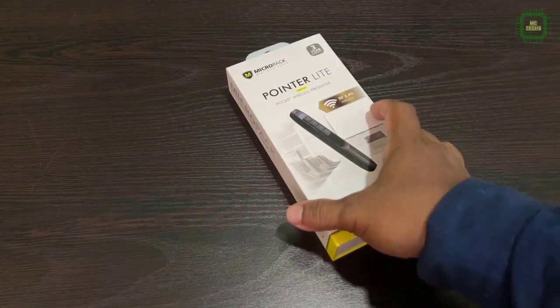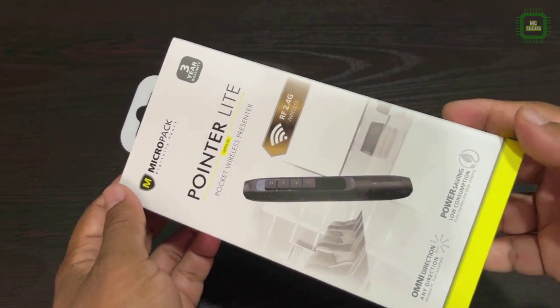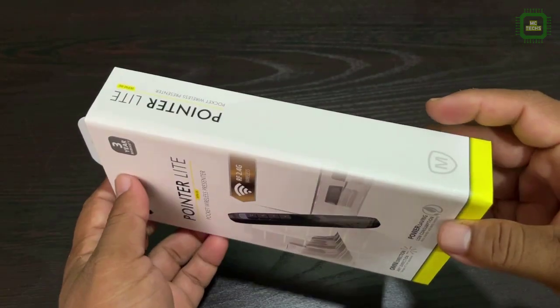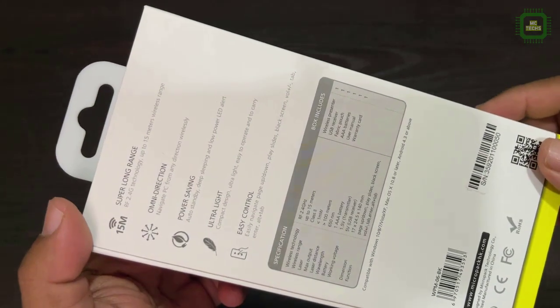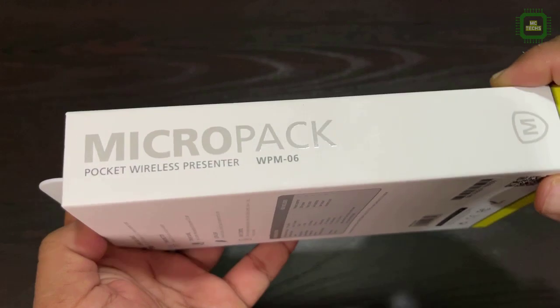Here we have the Pocket Wireless Presenter with RF 2.4G wireless technology incorporated. On the back side you can see the full specifications of this product and other details as well.